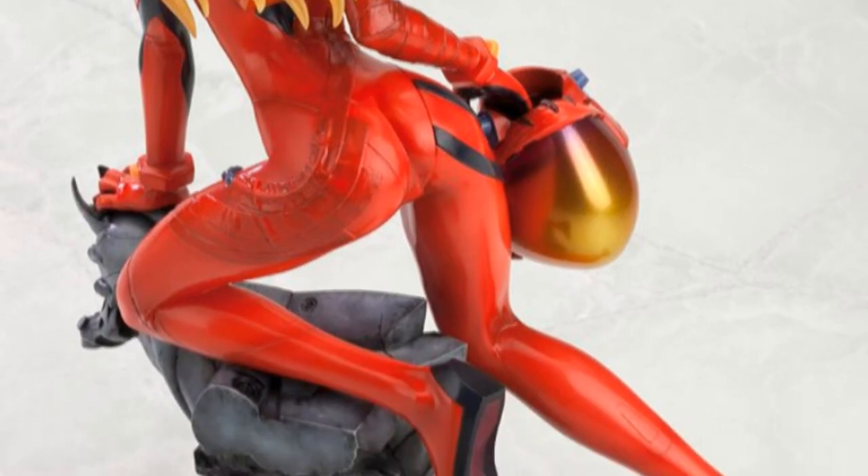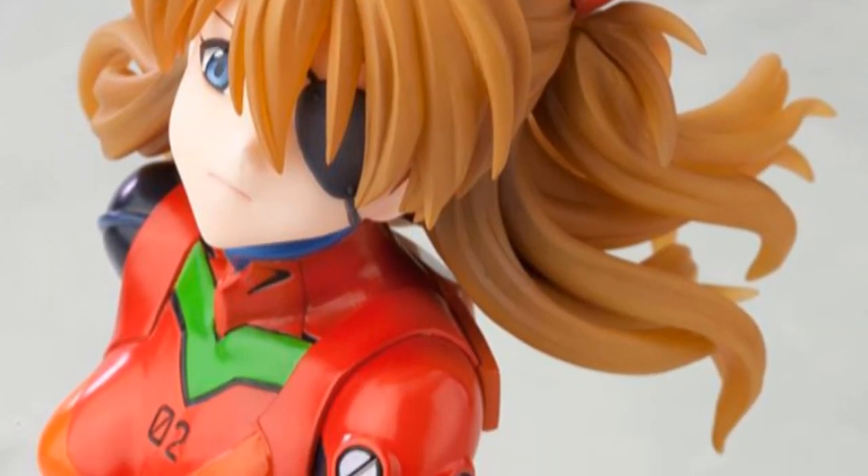It looks awesome, it's 1/6 scale. Of course in Kotobuki fashion it looks pretty badass — they are always kicking ass when it comes to anime stuff.